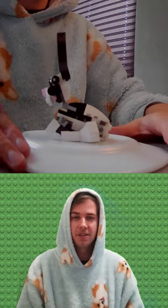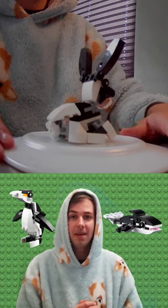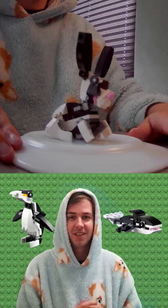Please let me know what you think in the comments. How do you like my design compared to the official ones made by Lego? And let me know what I should build next. Thanks for watching!